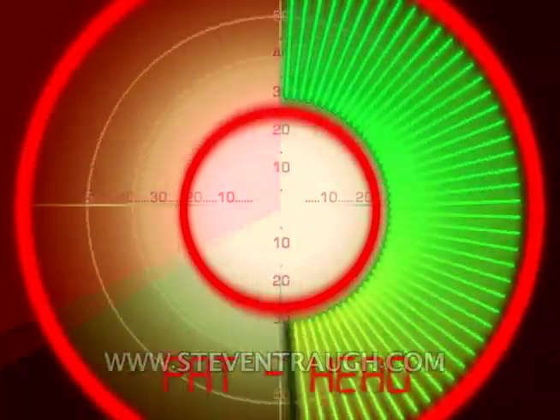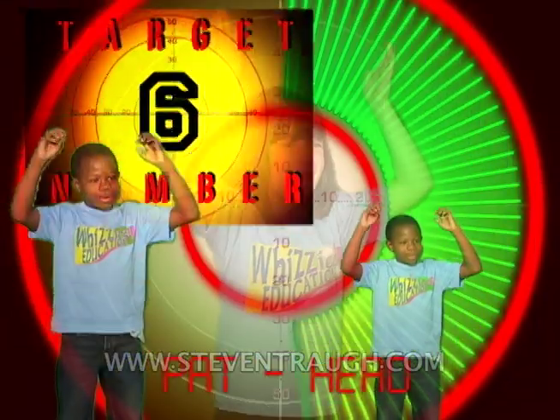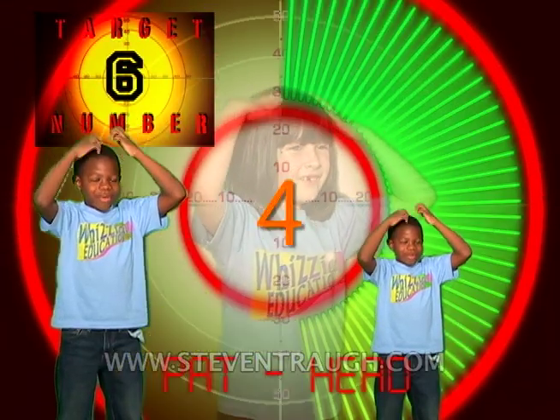Now pat your head and count to six, go! 1, 2, 3, 4, 5, 6!